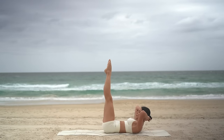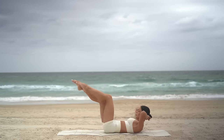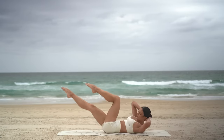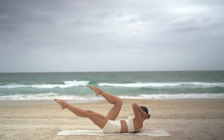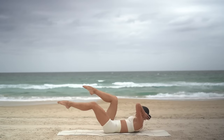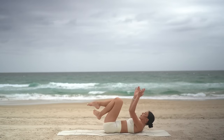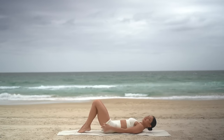Now let's finish with our crisscross. Twist to the left and then to the right — nice exhale and exhale. Really trying to draw your elbows to your knees. Eight more, seven — can you twist over a little bit more? Five, four, three, two, and one. Well done. Rest your head and hug your knees in. You should have felt the fire on that one.